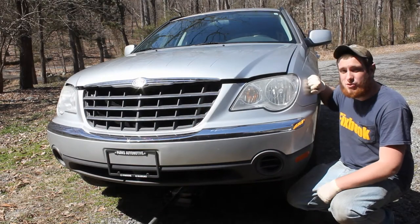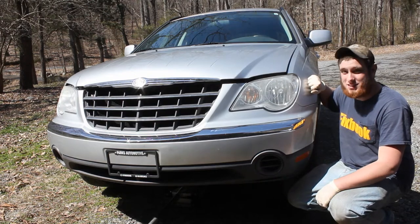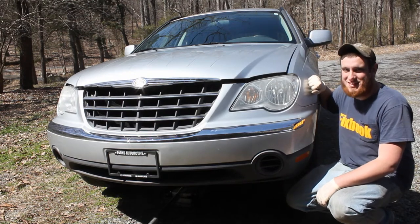I'm Jordan and you're watching Fixbook. Today I'm going to be showing you how to replace your tie rod ends in this Chrysler Pacifica — this one's a 2007.